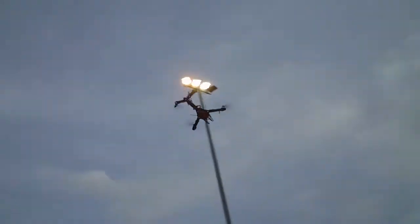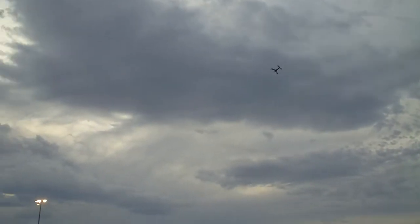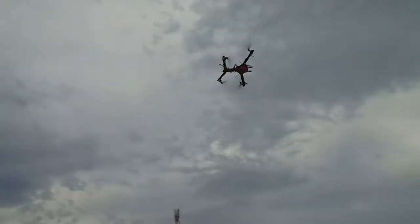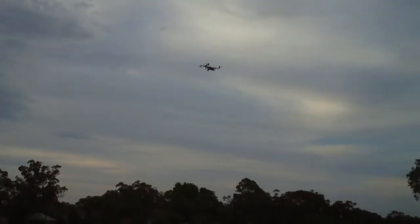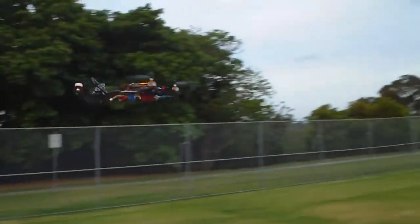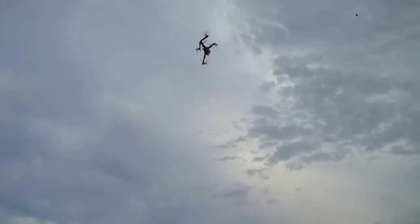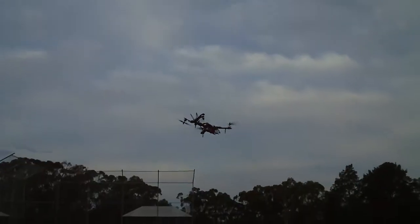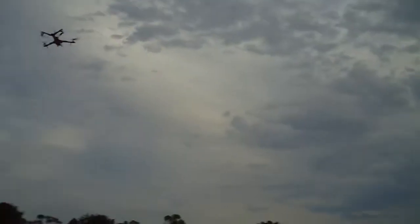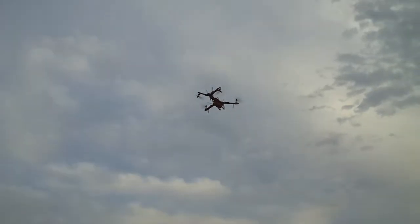Those lights are really distracting too. Definitely flying very well. I think with those rolls and the flip, it just seems to come out very, very smoothly.